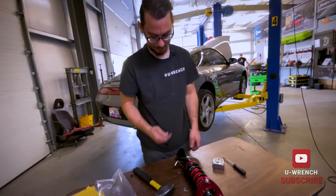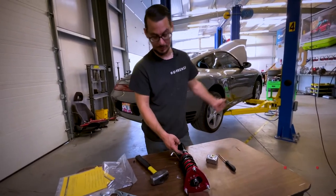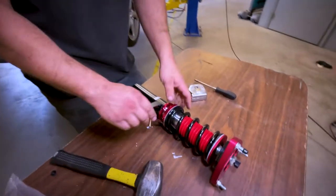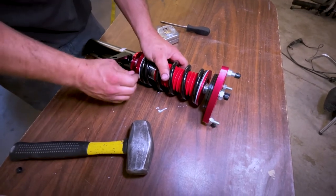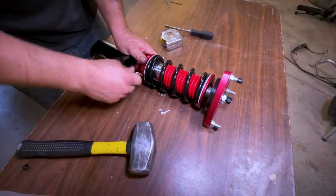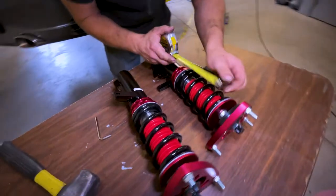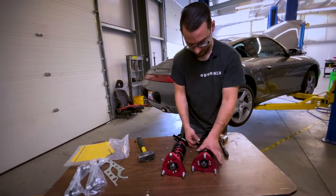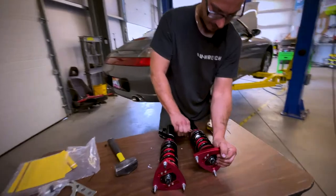As for the height, we're going to be playing with it. You can adjust the height before you put it in the car, or you can just put them in as they come, measure it, and then go from there — because there are times where this is too low and times where it's too high. It all depends on what your goal is for ride height. This one is what I would set it to out of the box, so we can thank Godspeed for at least having the same mindset as I have.